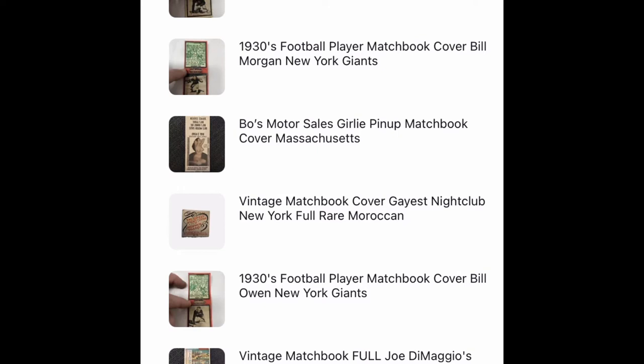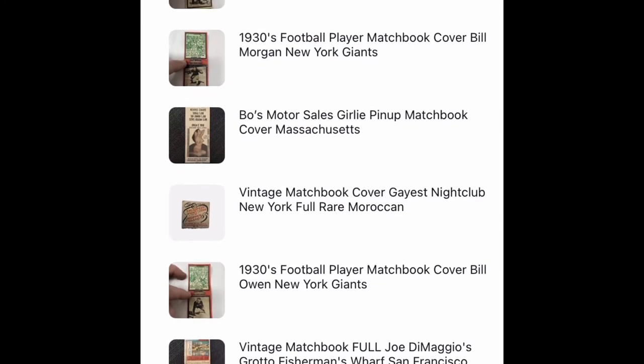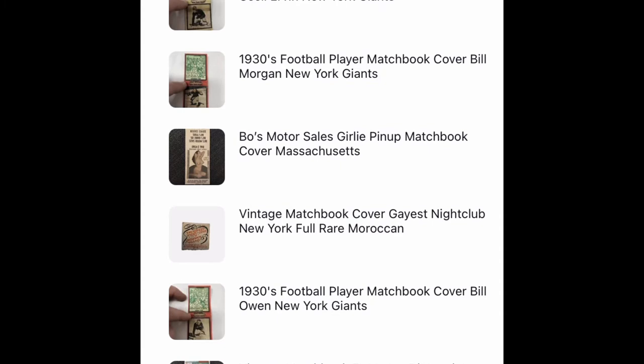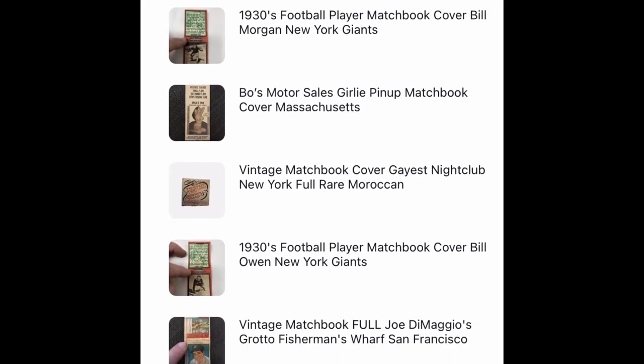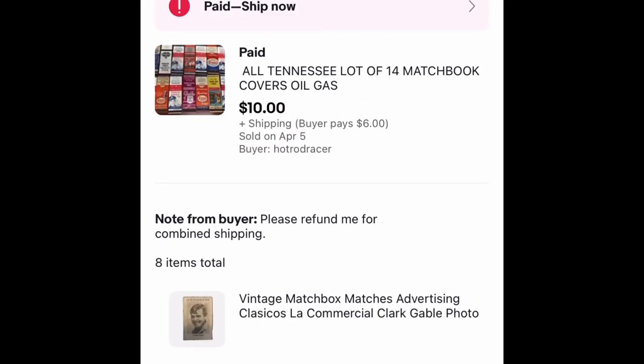It's Rusty here at Rusty's Bargain Warehouse, down here at this eBay store. I just wanted to show you — after about a week and a half of buying all these matchbooks — I sold about eight to ten of them for $80, and another lot there for $10.